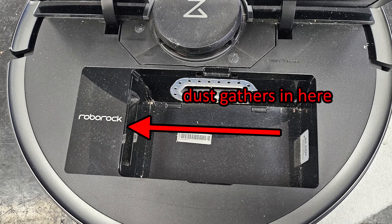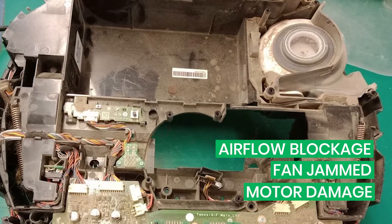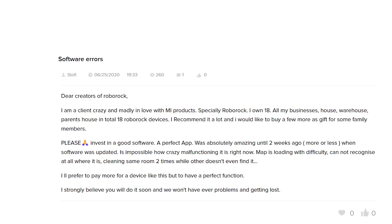That can happen if something is blocking the airflow, the fan is jammed, or the motor is damaged. This can also be due to dust, hair, water damage, or software glitches.